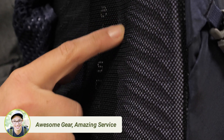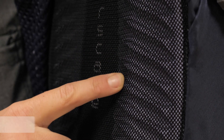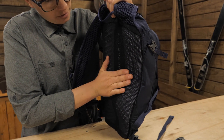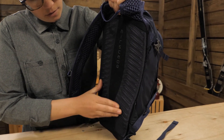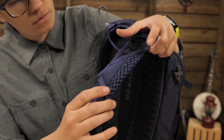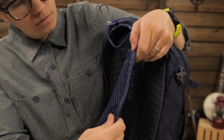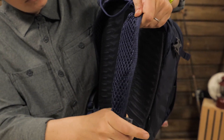The mesh covered back panel wicks perspiration to keep you comfortable throughout your whole ride. There is a foam frame sheet to give rigidity and the ridges in it provide air flow to your back. The material in the shoulder harness is Osprey's famed BioStretch Foam which conforms and stretches over the contours of your body for a secure, comfortable fit.